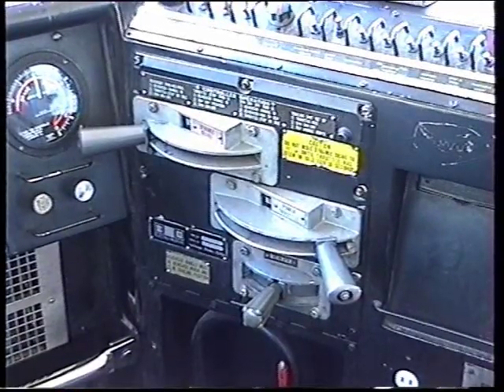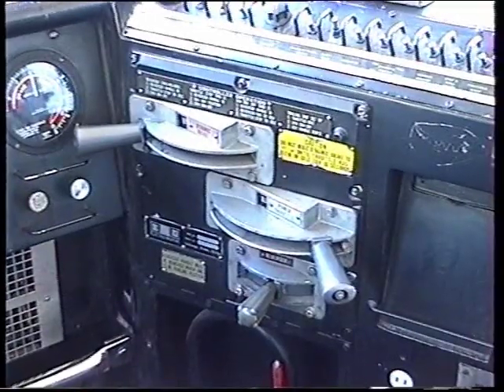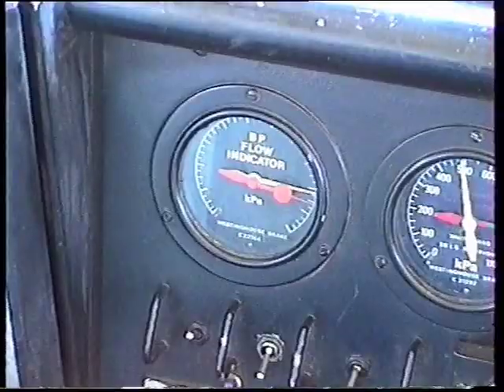Here are the throttle, reverser, and dynamic selector — dynamic selector the top one, the reverser handle in centre gear at the bottom.